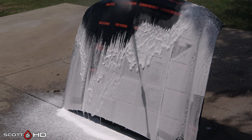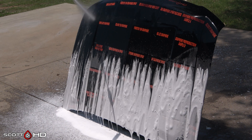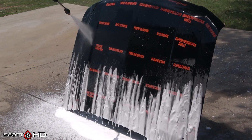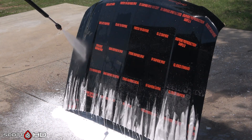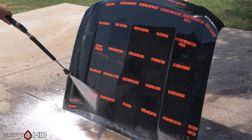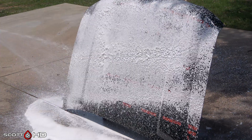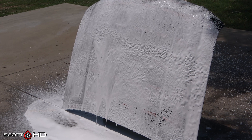Even when I rinse it, you can see that the soap sticks slightly, except for those six squares. Let's continue — we'll foam it again, wash it, rinse it, and then check the hydrophobics.